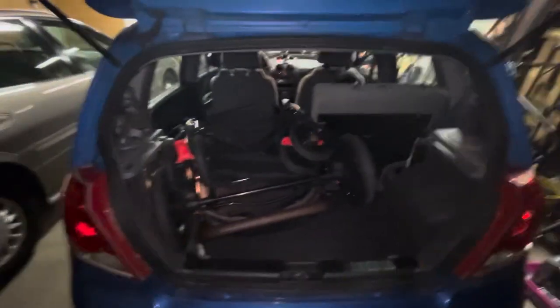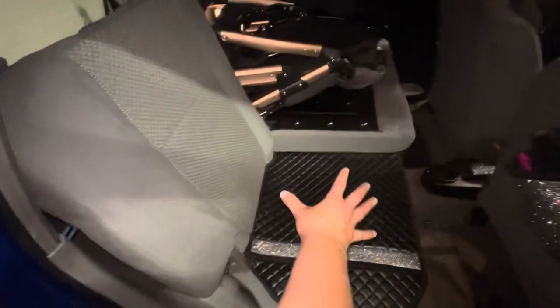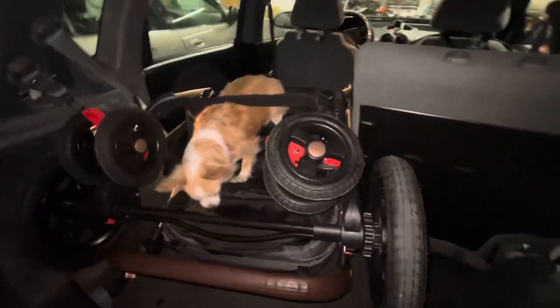Here's our other option: I have one seat folded down and one seat still up. I can fit their car seat right here like it normally is — can you model this for us, Bella? Their car seat fits nice and snug. And the stroller isn't really going to go anywhere because it's wedged in pretty good between this seat and the wall of the car. My goodness, what are you doing Bella? She loves this thing!